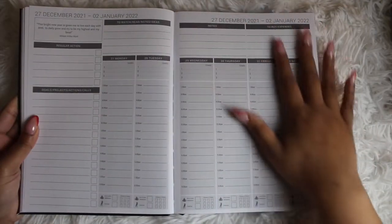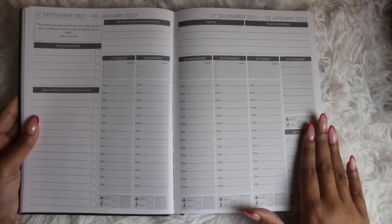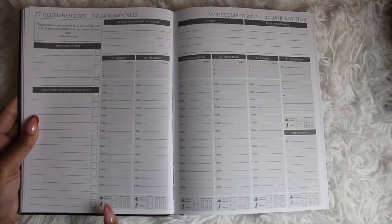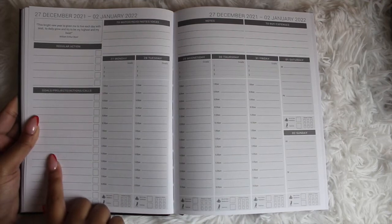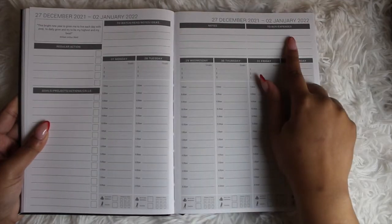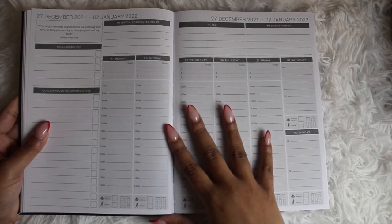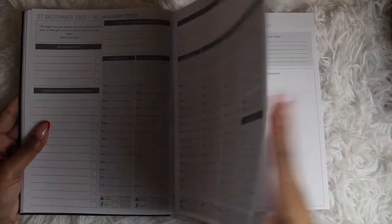Then you get into the weekly layout, which has an hourly format. The weekend is split into two sections for a.m. and p.m. At the end of each day there is a wellness tracker. Then you have your regular action, goals, project, action, calls, to watch, read, notes, ideas, additional notes, and to-buy expenses. This layout can be mixed with your personal schedule or kept strictly for business-related items.